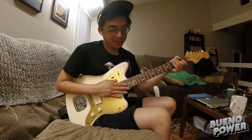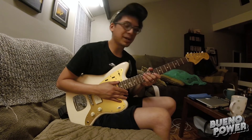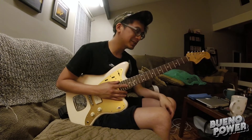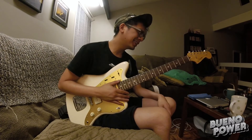I did it. I brought this thing home. This is the Jay Mascis Jazzmaster made by Squier. And I gotta admit, Squier's been actually doing some pretty good work with their guitars. I've never played a Squier Jazzmaster before.